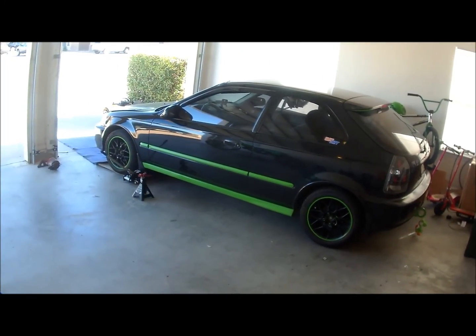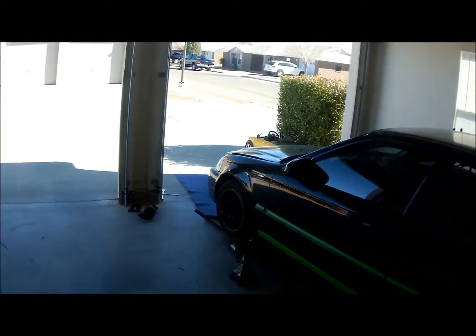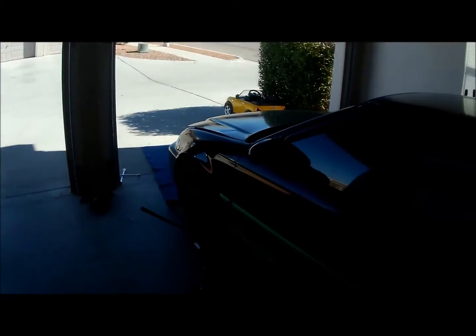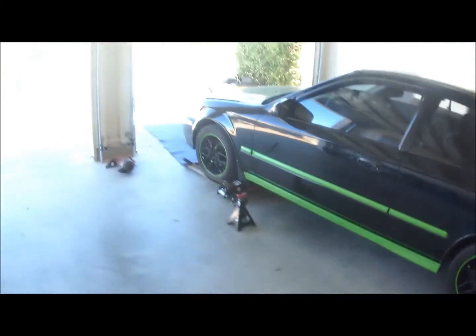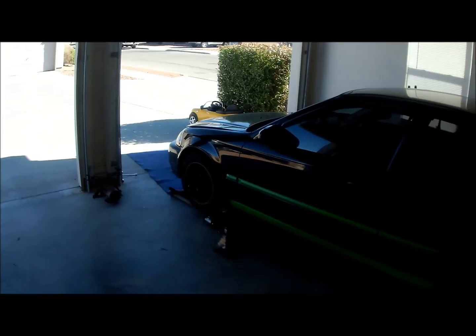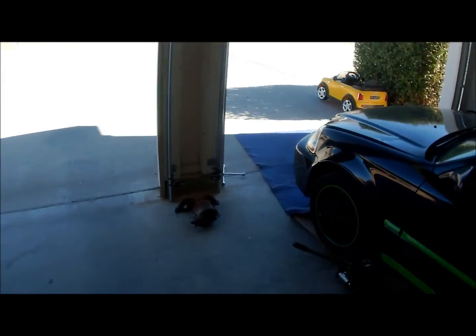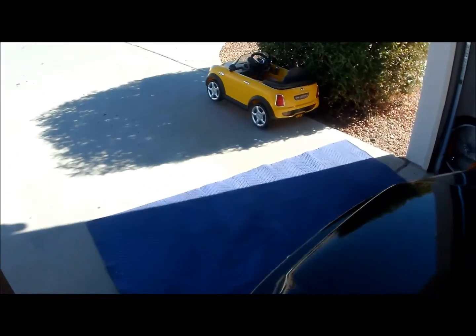Today I'm going to show you a quick video on how to relocate your O2 sensor in a Honda Civic DX, if you have a D16Y7 engine.